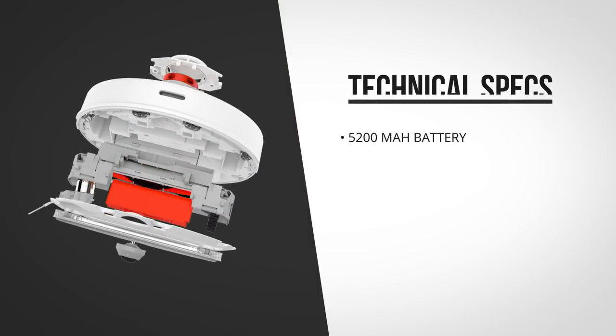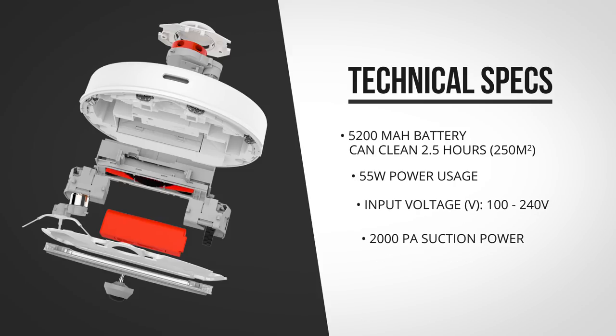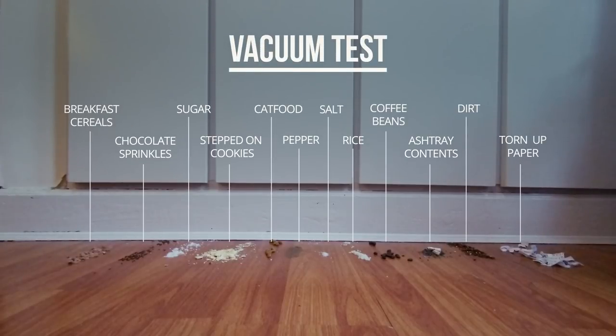It has a 5200 mAh battery that should be able to clean for two and a half hours or about 250 square meters. It uses 55 watts with a maximum suction power of 2000 Pa.